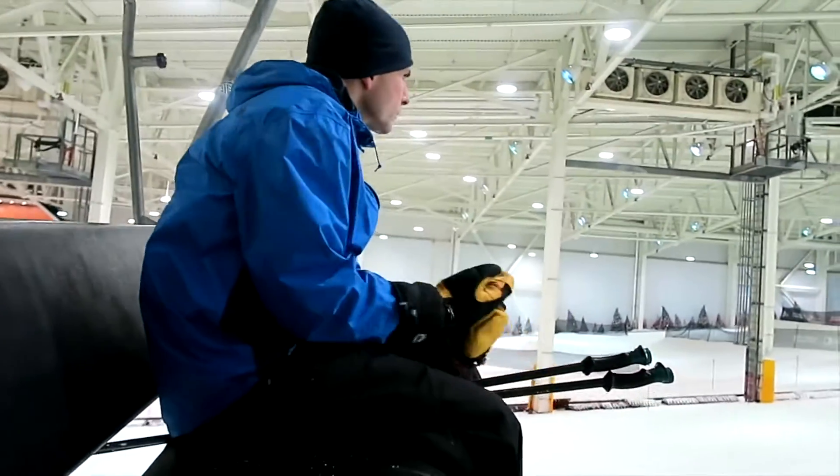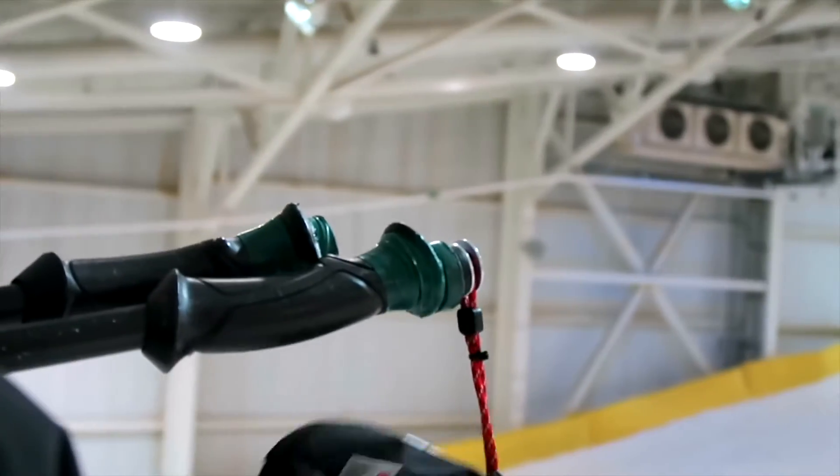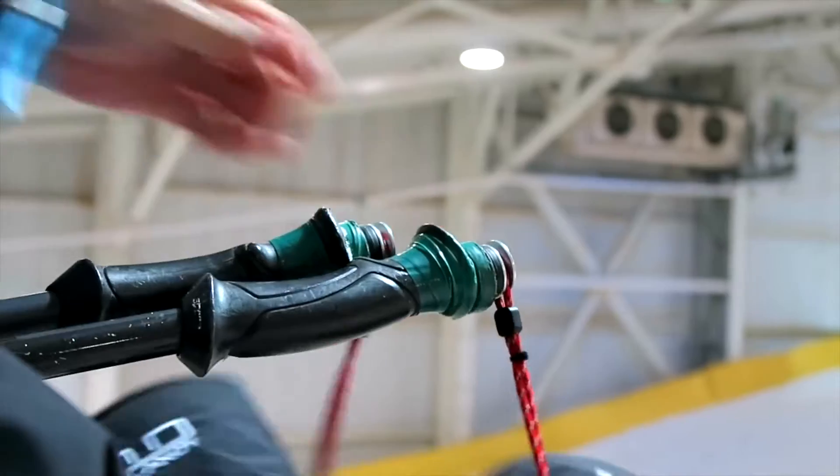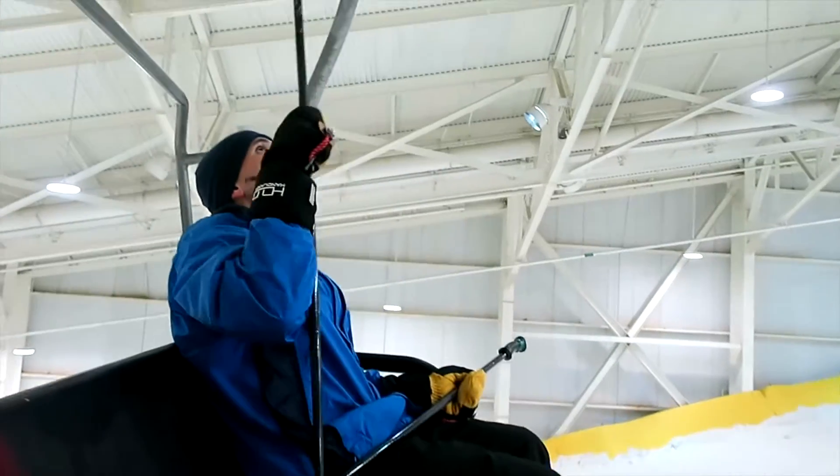Despite your best multitasking death grip, Monkeys will guarantee your gloves stay attached to your poles even in heavy wind.